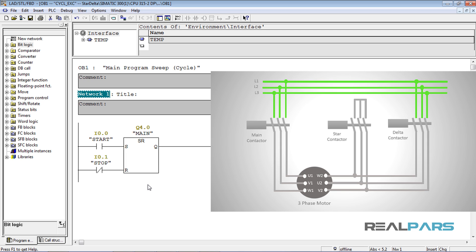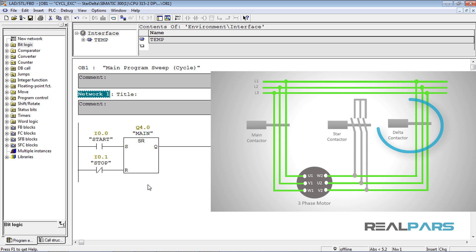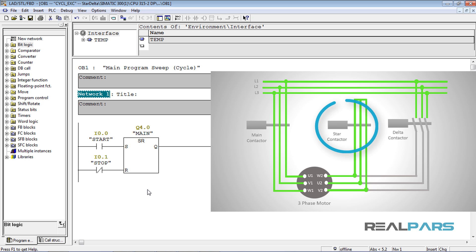As I mentioned in the previous lesson, the way that this star-delta starter should work is that when the start switch is pressed, both the main and star contactors are going to be energized at the same time. Then after a few seconds the star contactor will be de-energized and the delta contactor is going to be energized, all while the main contactor stays energized. With the current code I'm only able to energize the main contactor, but when the main contactor is energized and the motor starts, I need the star contactor to be energized at the same time to control the inrush current.